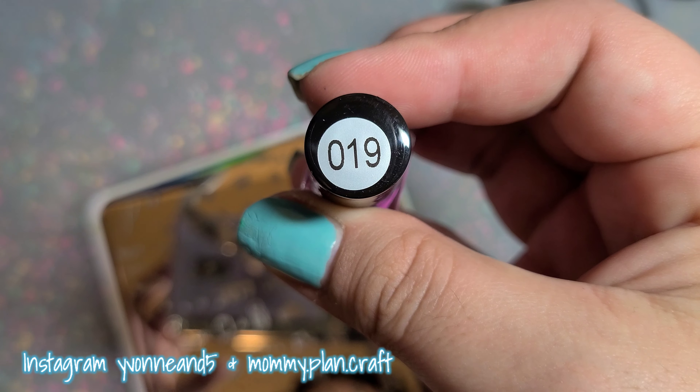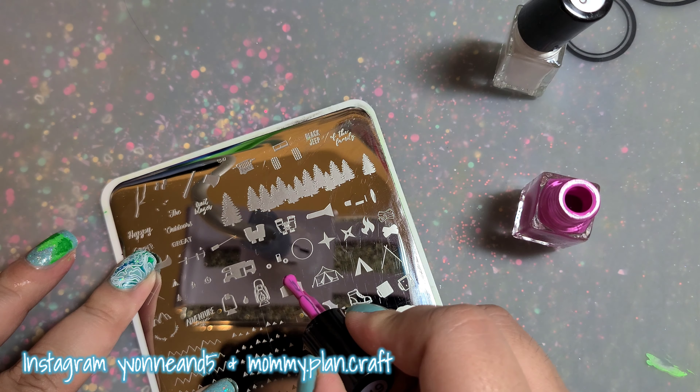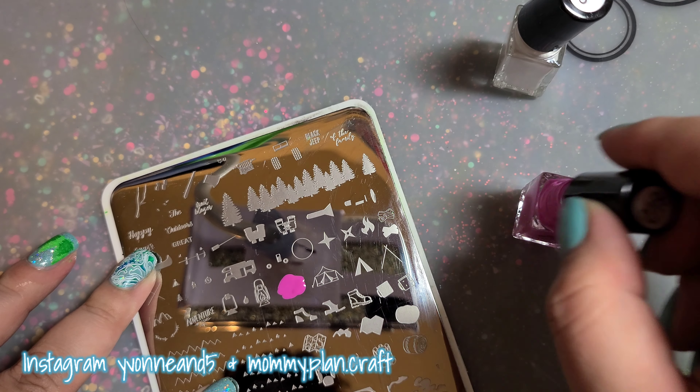Next up I'm using this beautiful pink, number 19. I'm going to do the first layer on this nail and then come back and do the second one.